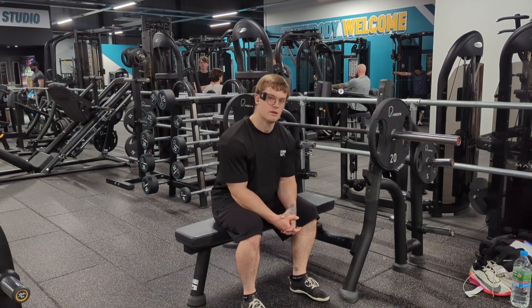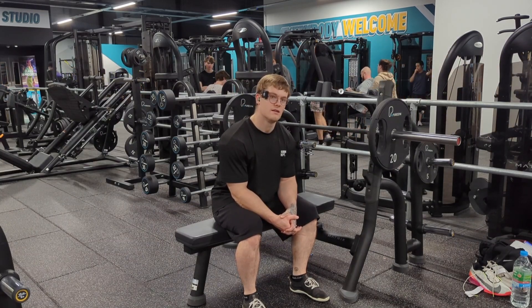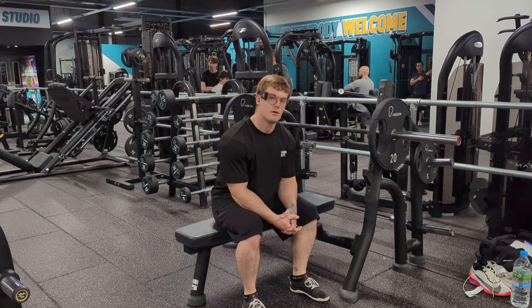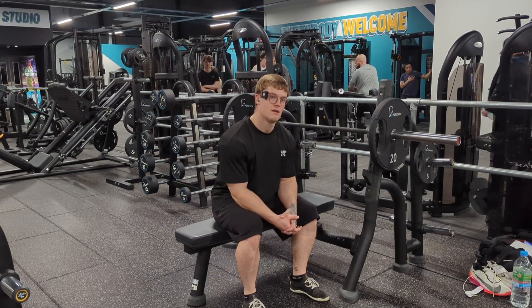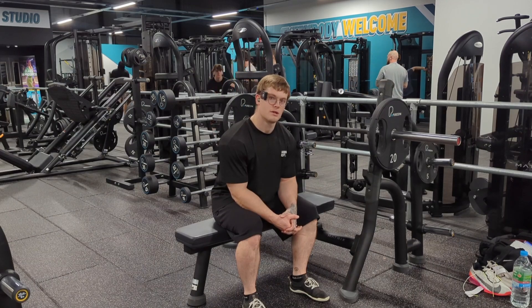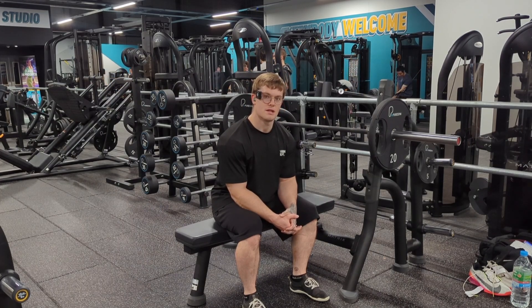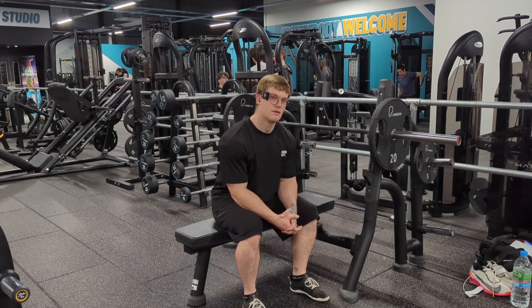Respectfully, I was weaker on squats today, but that's because I came in yesterday fatigued and attempted the same weight I was doing today — not a smart move. I don't recommend it. You should listen to your body, but I have a habit of going against the advice I give. On the bench now, working up to a single at RPE 6.5 — I'm hoping it'll be around 145 to 150, we shall see.